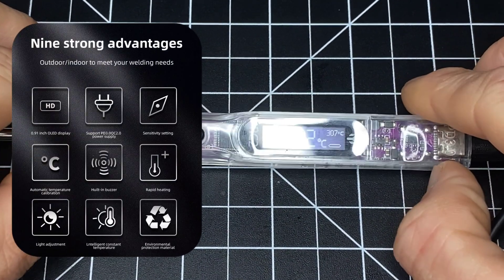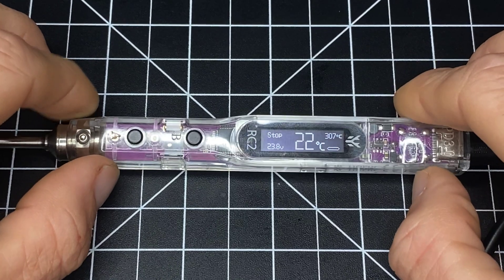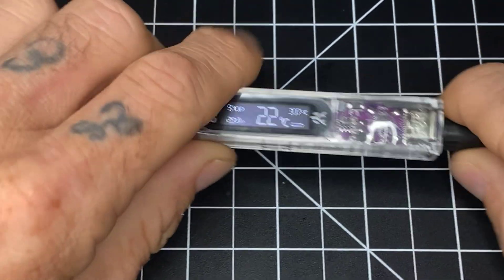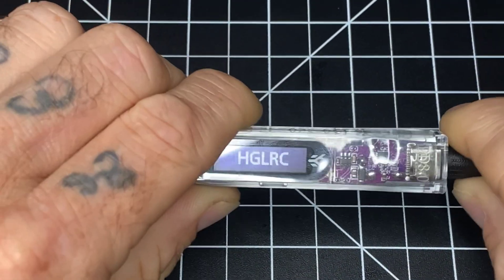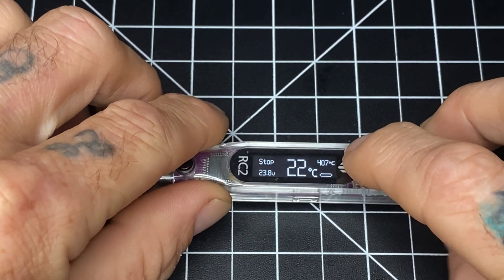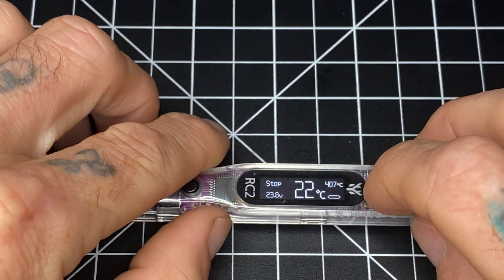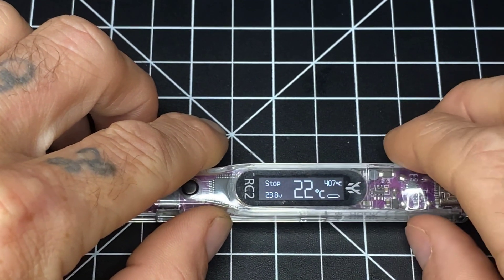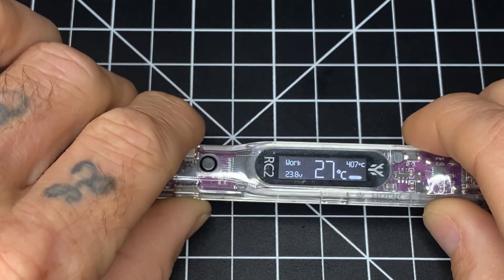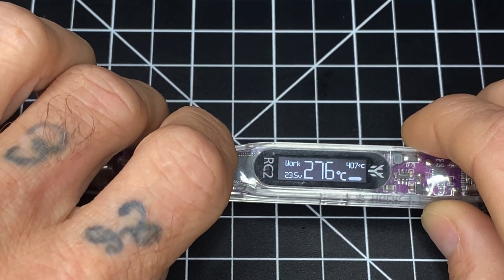Let's talk features. The screen is pretty nice, pretty big — it's almost a full inch, 0.9, slightly over 0.9. It tells you a few things as soon as you power it on. The boot process is fast — it instantly goes to the screen. 407 is my target temperature, that's what I wanted it to heat to. 22 degrees Celsius is the current tip temperature. 23.8 is the voltage. When it's off it's not working, but when you turn it on it says 'Work' and tells you the temperature as it rises.